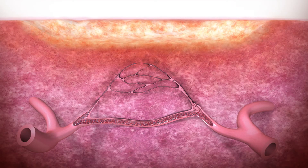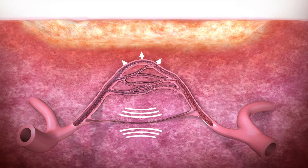Arteriovenous shunting is part of normal wound healing. When the arteriovenous shunts are contracted, blood is forced through the capillaries to the wound site.